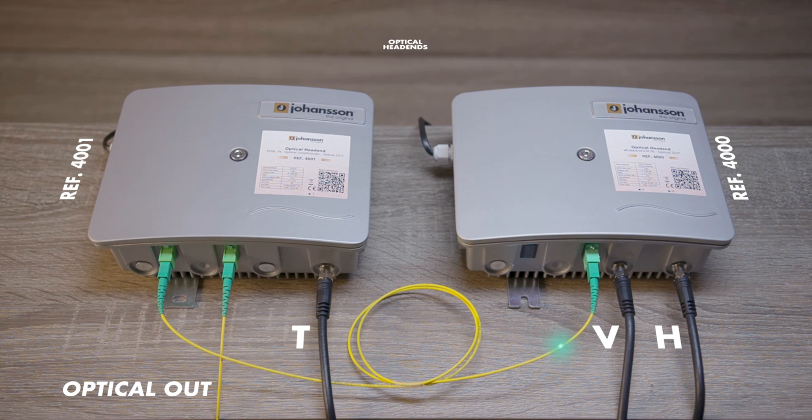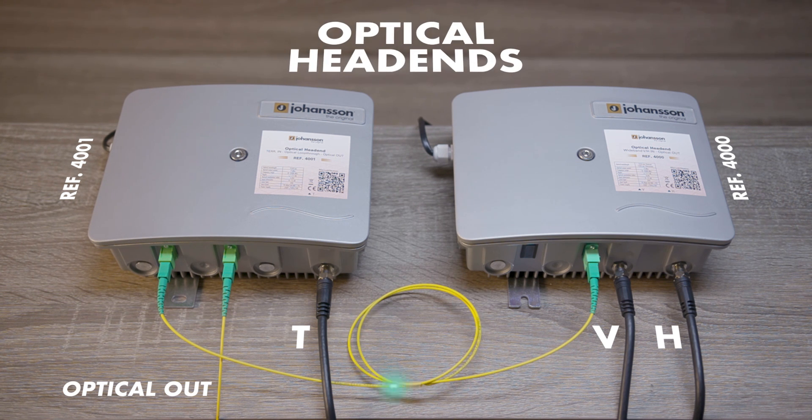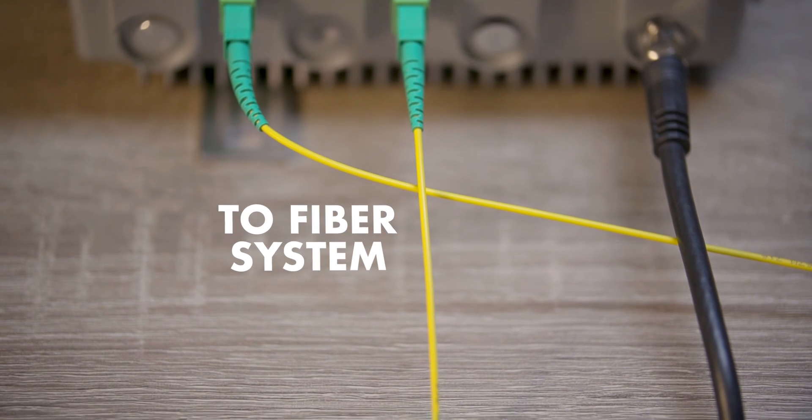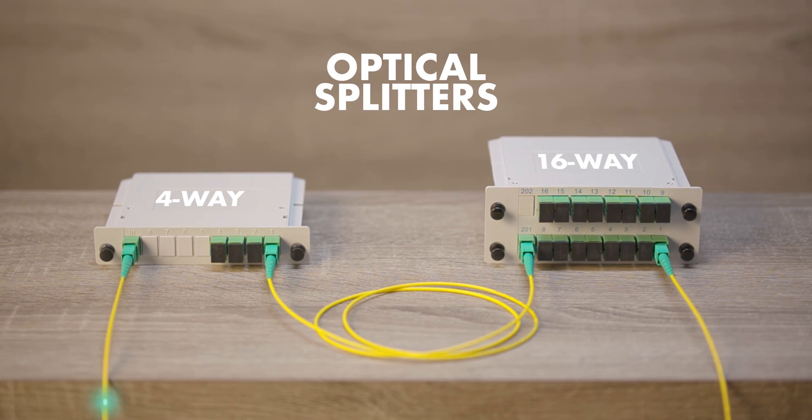Connect the RF signal to the optical head-ends and connect both head-ends with the loop-through. The optical output can now be split 64 times or more, depending on the quality of the RF signal.